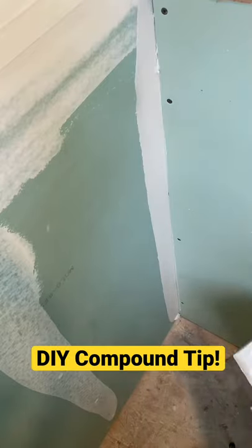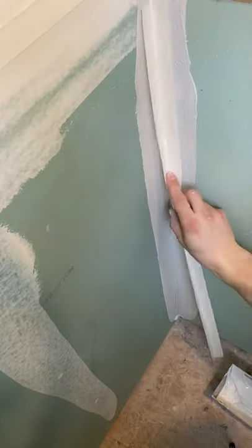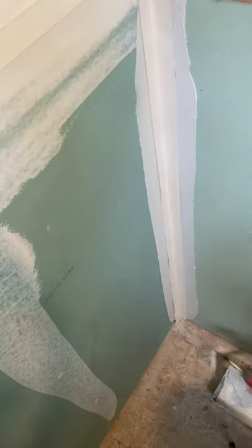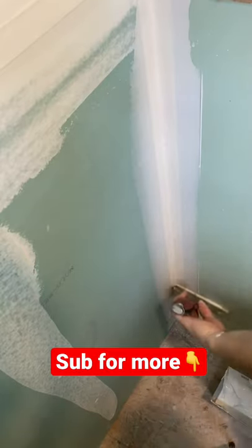Compounding inside corners is so easy. Get a little glob of compound, put it on your spatula, put the spatula on the side, drag it up, use paper into the corner, then use a small corner finishing tool — go like that. Clean up the boogers on the side and you're done. Good job.